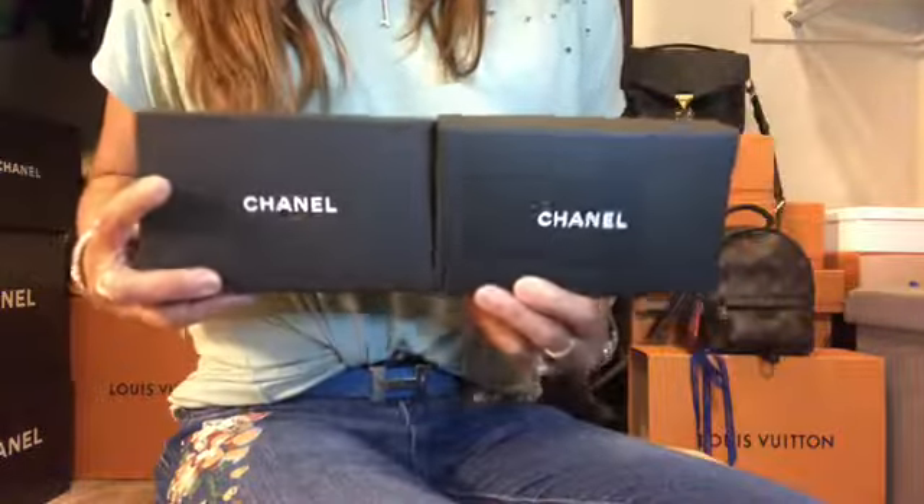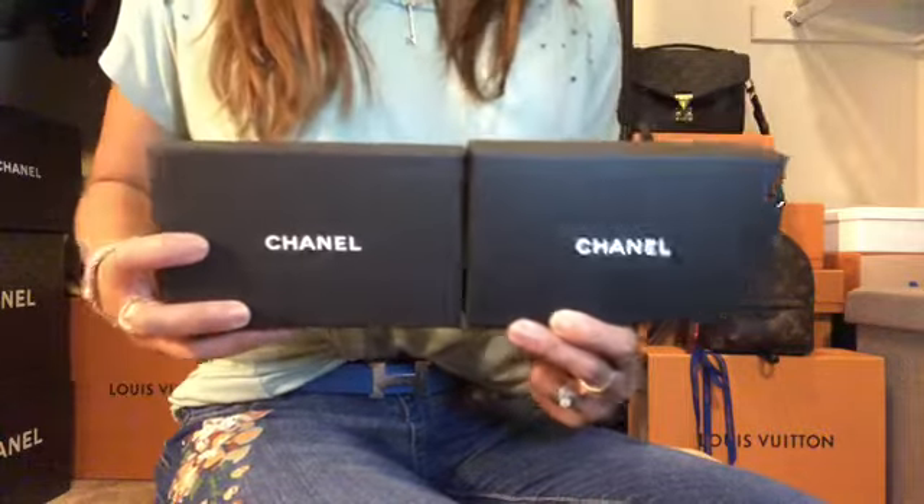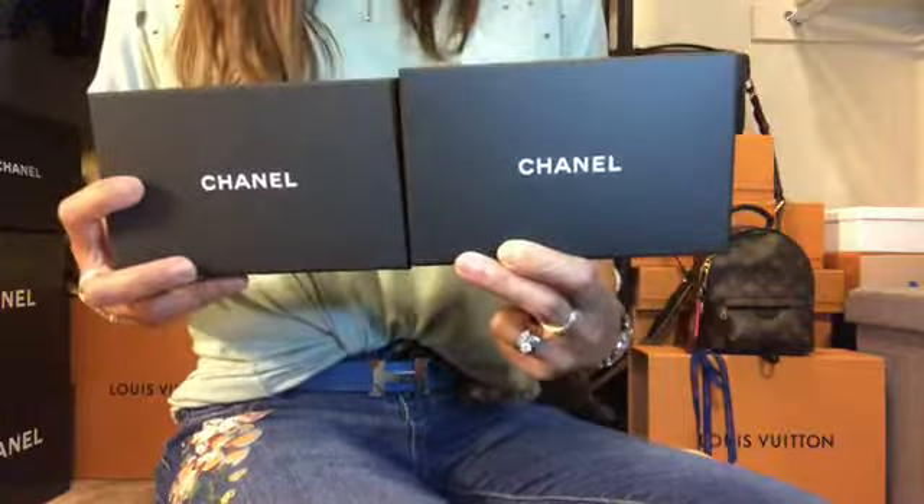Hi everyone, welcome! This is Stardust LV and today I'm going to share with you a comparison between two Chanel card holders that I'm using all the time.